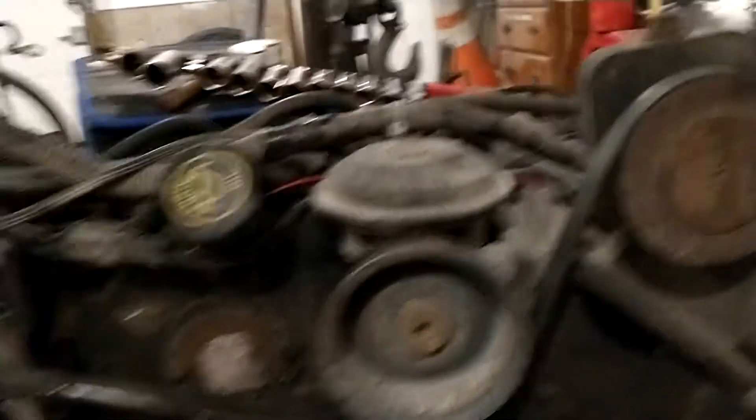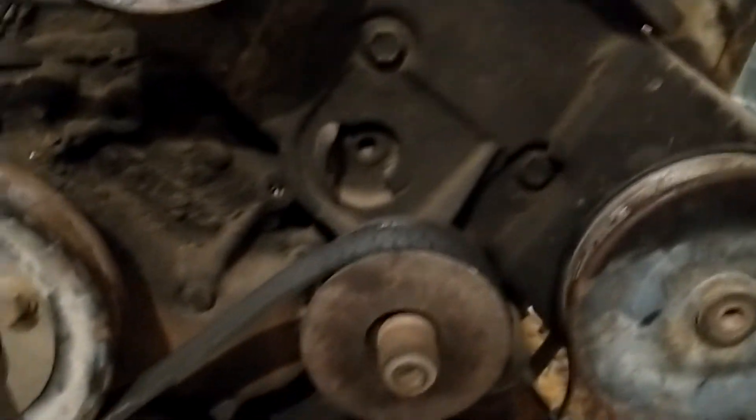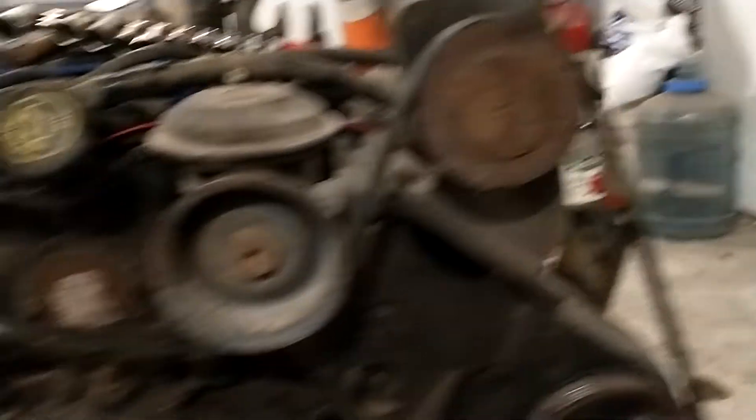Get the air pump up here on this one, and this one has got the manual adjust. This doesn't have the tensioner. With this system here you set your own tension.